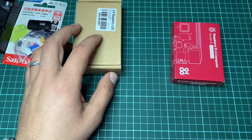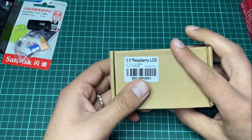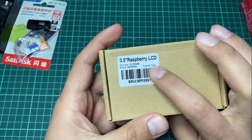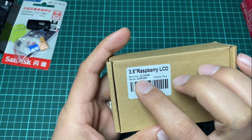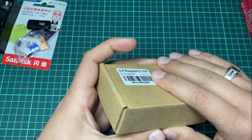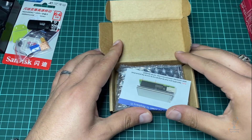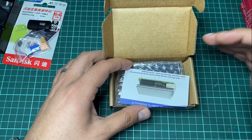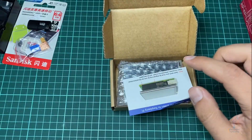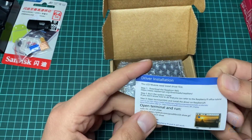Now let's take a quick look at this 3.5 inch Raspberry Pi display. This is a touch display, and the resolution is 320 by 480. When I ordered this I asked them to add extra packaging for protection. This paper here contains the driver installation instructions for Raspberry Pi.